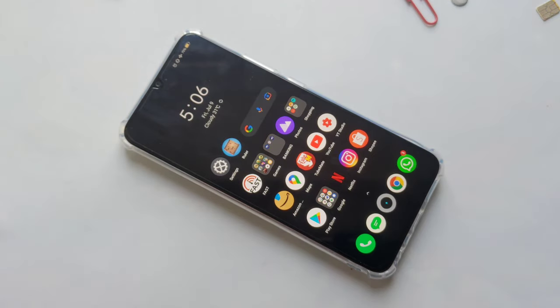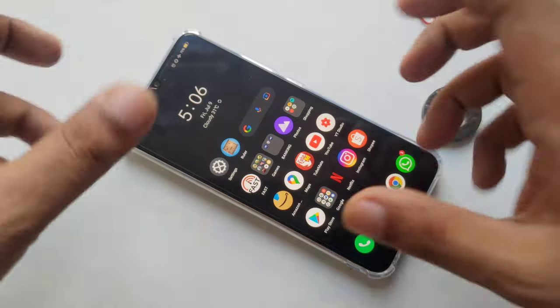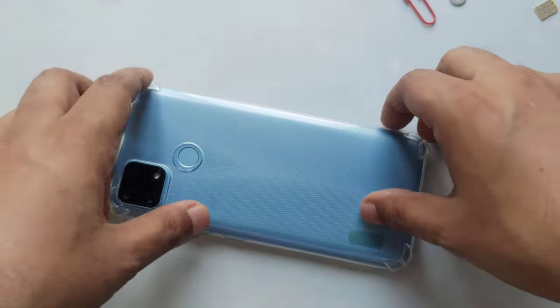I will show you, for an emergency situation — as a demonstration — how we can get internet using a very simple method. Everything we need can be found at home. For example, this magnet — you can get it from a speaker, but it's not easy; you have to break the speaker first.